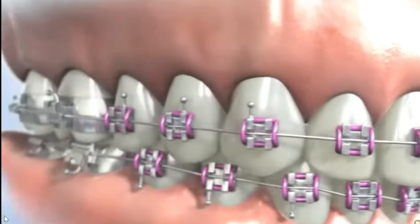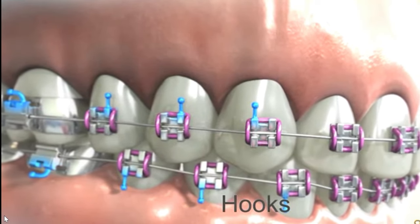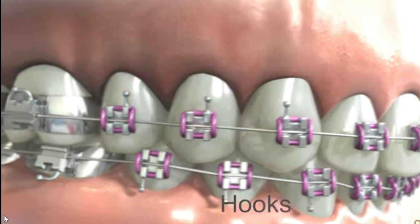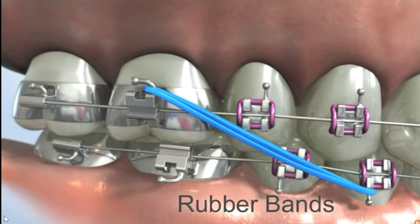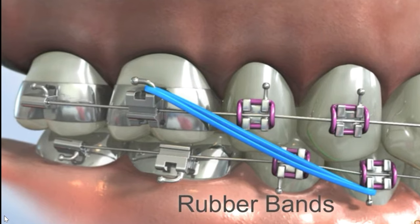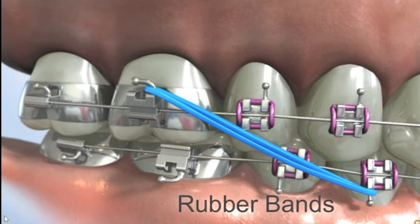Next are hooks-on brackets. Hooks are small attachments on the brackets where elastics or rubber bands are attached. Rubber bands are attached to hooks on the brackets and worn in various configurations, depending on the specific correction needed. They are used to correct the alignment of the teeth and jaws by applying additional force.